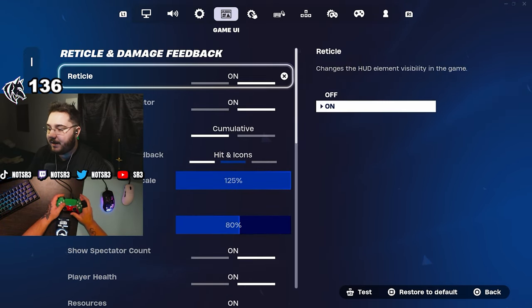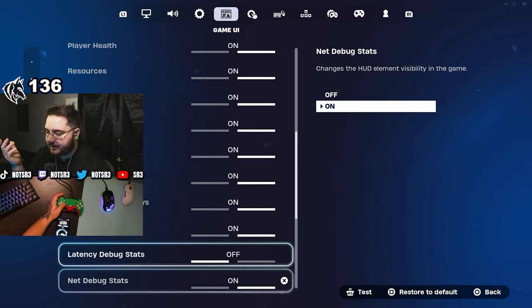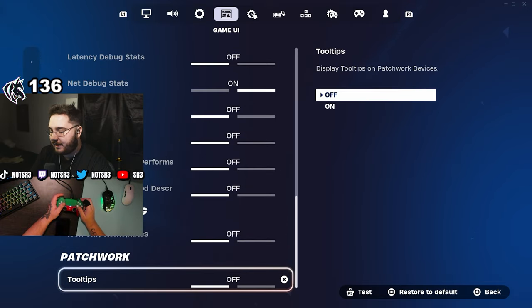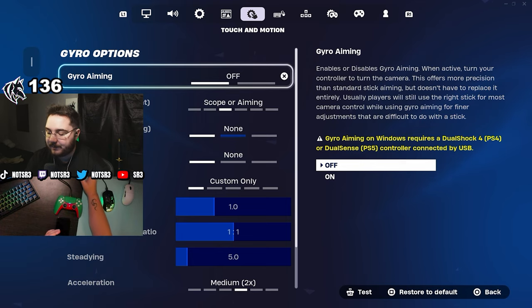For HUD, there's nothing specific to look at — it's personal preference, everyone's HUD will be different. For gyro options: do not use the gyro settings.